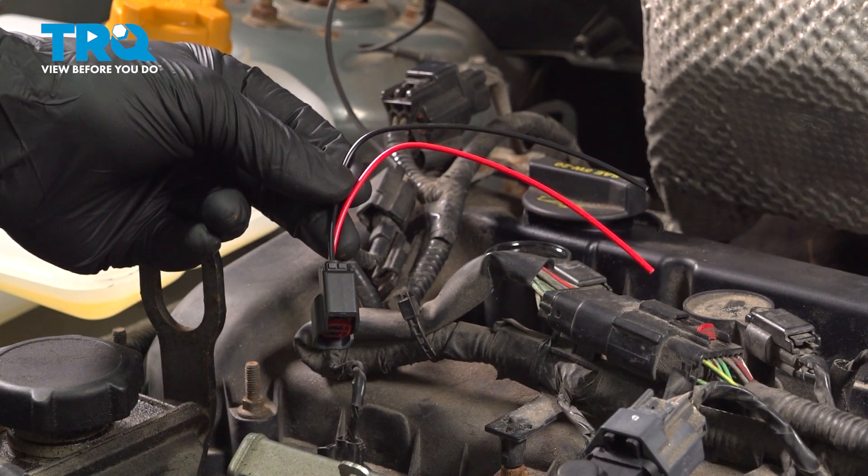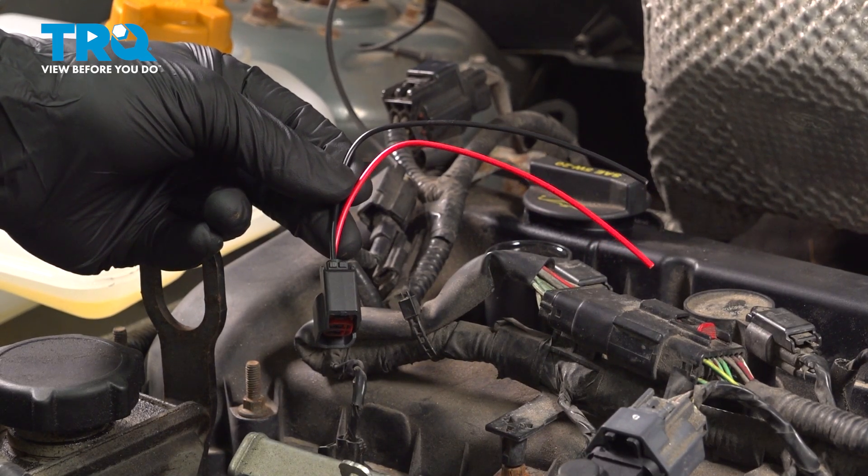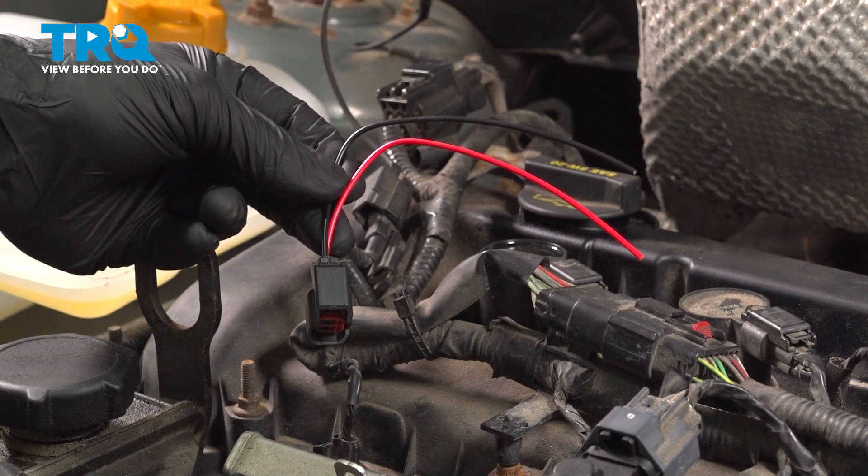In this video, we're going to show you how to replace a fuel injector harness on your Ford Focus. This will be located on the top of the engine. Let's get started.